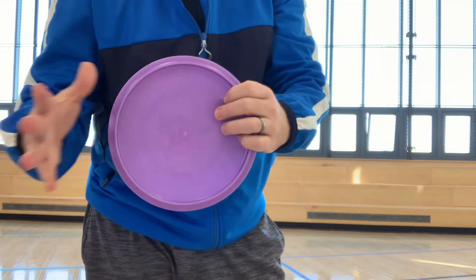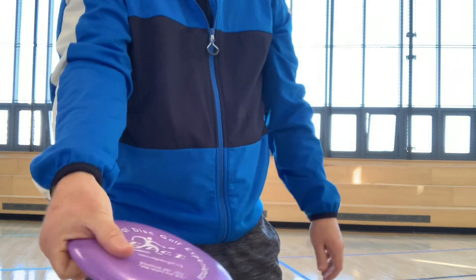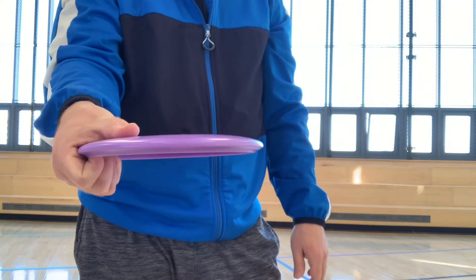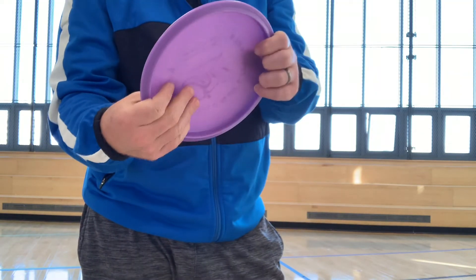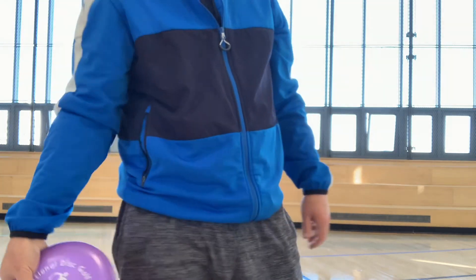Here's my disc. I'm going to take my throwing hand, put it underneath, grip it, and curl my fingers in a little bit. Thumb goes on the top, and you try to keep it as flat as you can. So again: four fingers underneath, grab the inside, thumb goes on top.